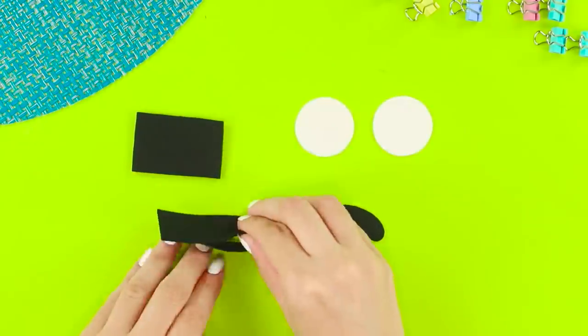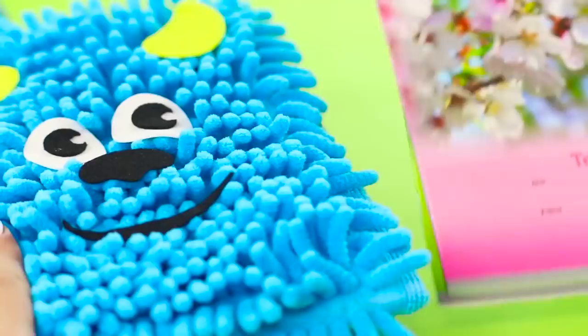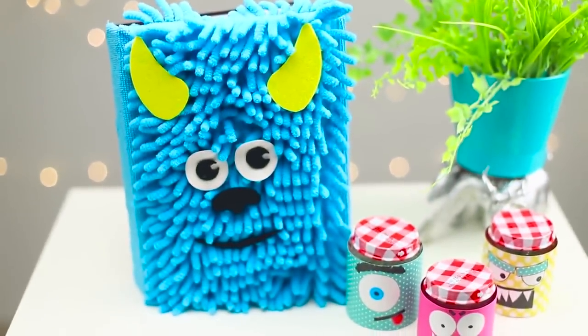Cut out the details of the monster's face from pieces of white and black foam rubber sheet, then use a yellow foam rubber sheet to make horns. Attach pieces of foam rubber to the blue noodles. Put a notebook in the folder — what a nice coat this monster has. Sully turned out to be a real cutie!